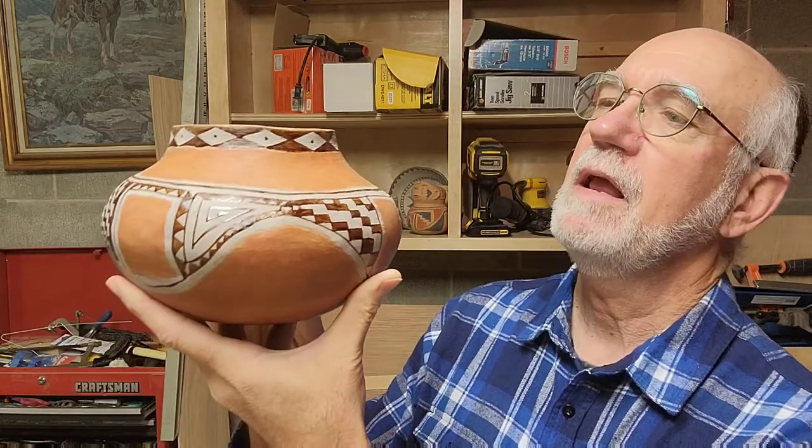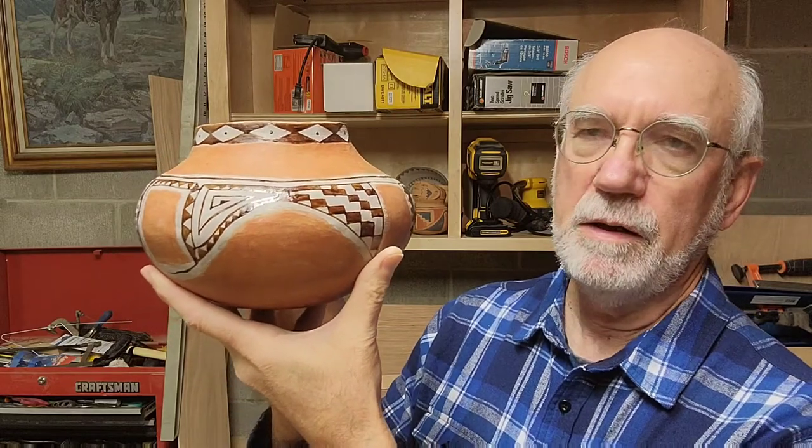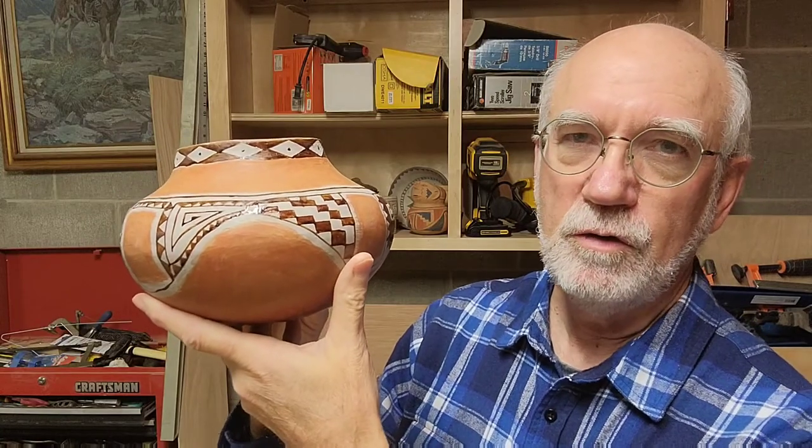I made black paint out of Rocky Mountain Bee Plant and now I have painted a Tonto polychrome jar — that's the dark brown here. The next step is to fire it, and that will be another video, so stay tuned for that.